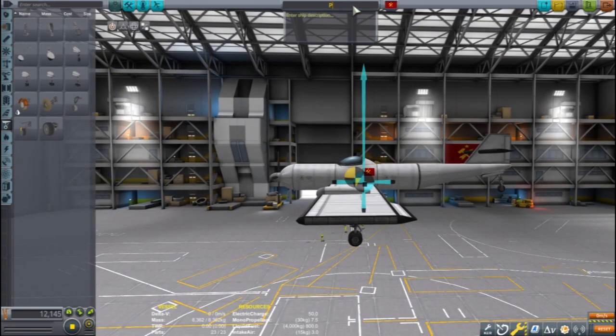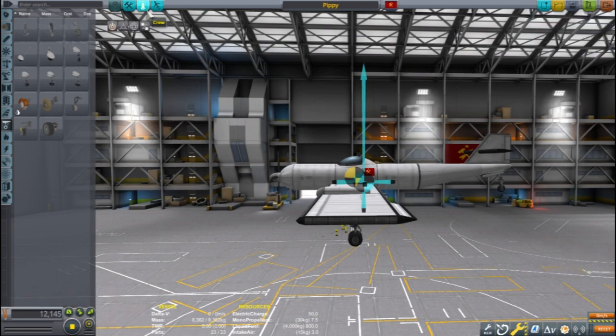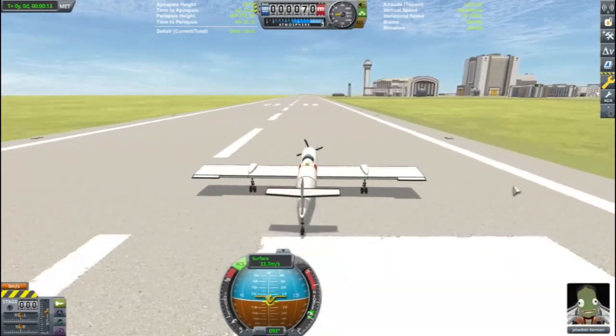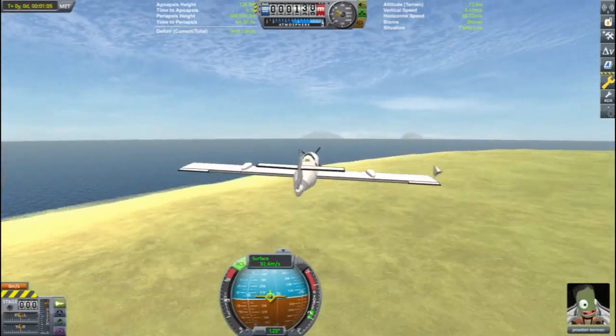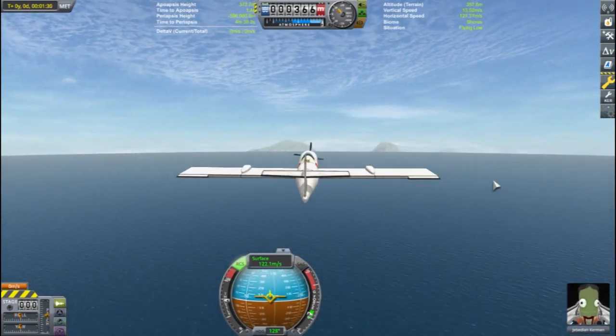With Jeb in the cockpit, I think it's about time to take Pippi out for a test. I press RCS to turn the engine on. The engine speed and torque will remain constant and I'll control the aircraft speed with the deployment angle of the blades. At different air speeds, different propeller angles will be more efficient. This plane has a very low stall speed and is able to take off quickly.